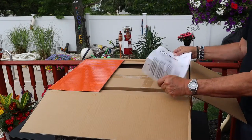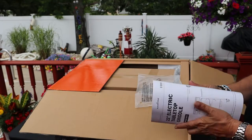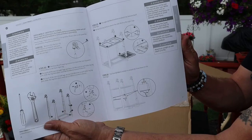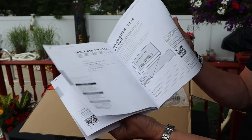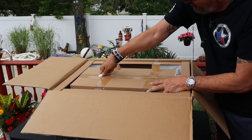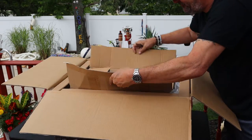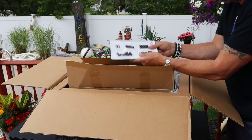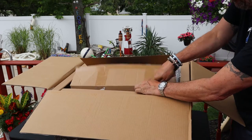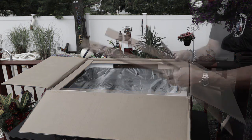Once you open up the box, right on top you'll have your instruction booklet — that's your usual fare, everything nicely laid out. You'll only need a little wrench. Right on top there's also a box housing the casters, and your screw set will be in there. As you can see, there aren't that many screws — that is a good sign for sure.